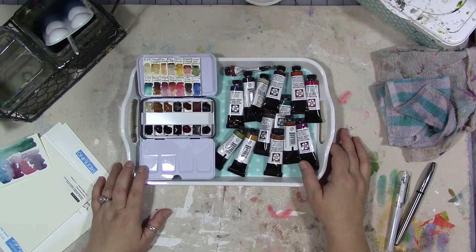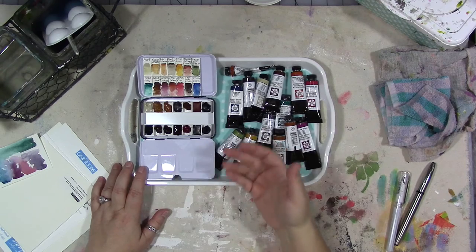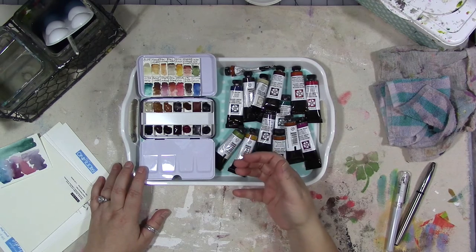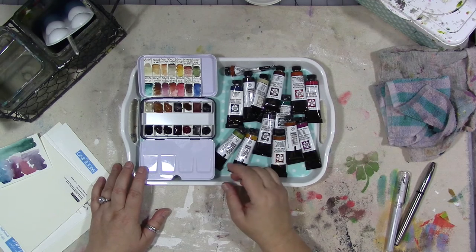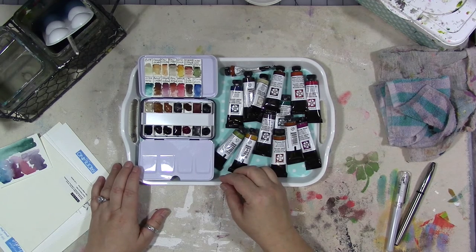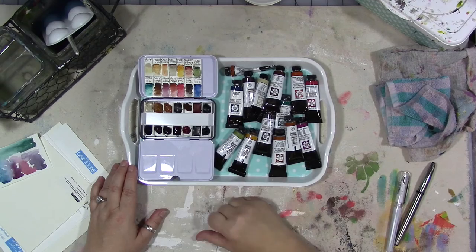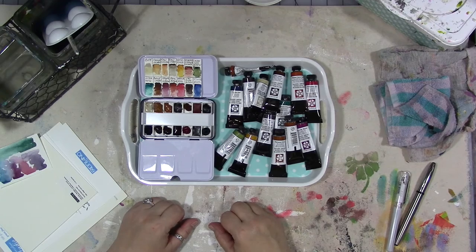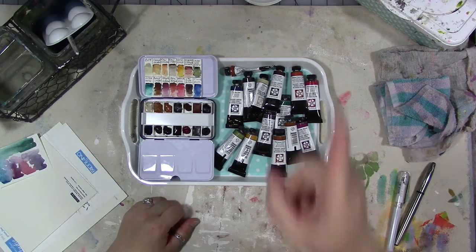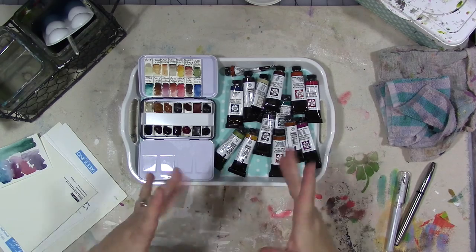That's it for today — my new Daniel Smith muted palette, which I love. I can even see doing the still life with a combination of the muted palette and the metallic palette I also did recently. I'll be sharing more of these on Watercolor Wednesday coming up soon, so subscribe and don't forget to hit the little notifications bell so you're notified when I put out new videos or go live. Don't forget the most important thing: go out and do something nice for yourself because you deserve it. See you later, bye!